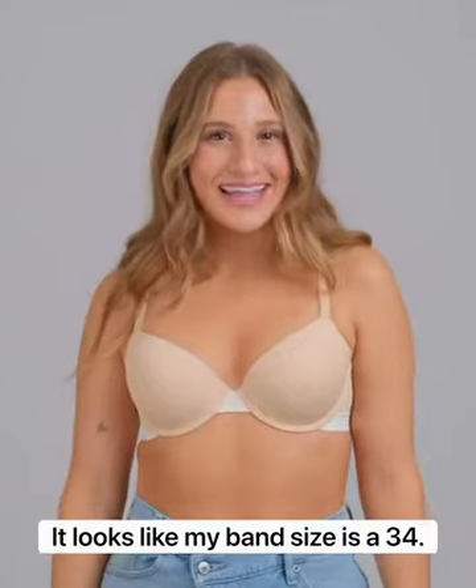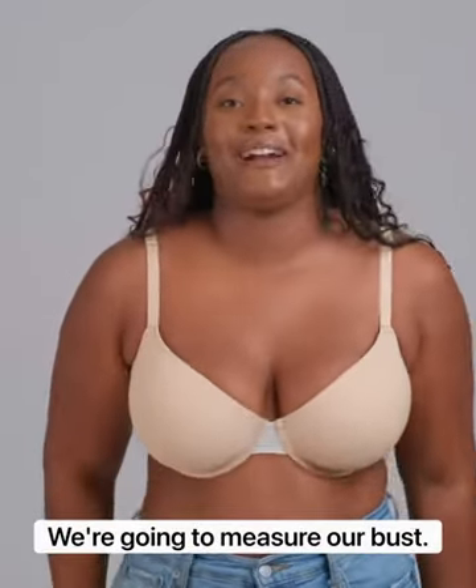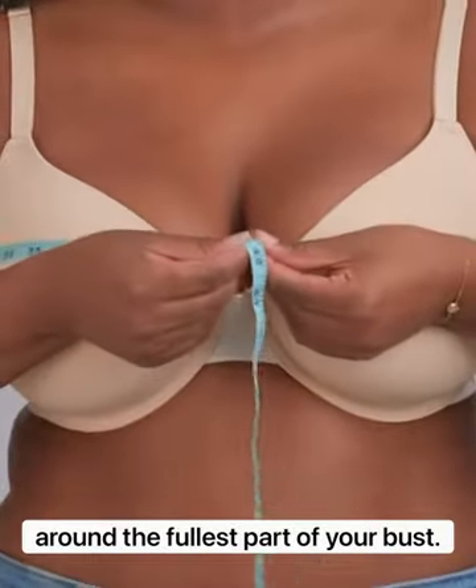It looks like my band size is a 34, and looks like my band size is a 36. Now on to step two — we're going to measure our bust. Slide the measuring tape up your back, across your shoulder blades, and around the fullest part of your bust.